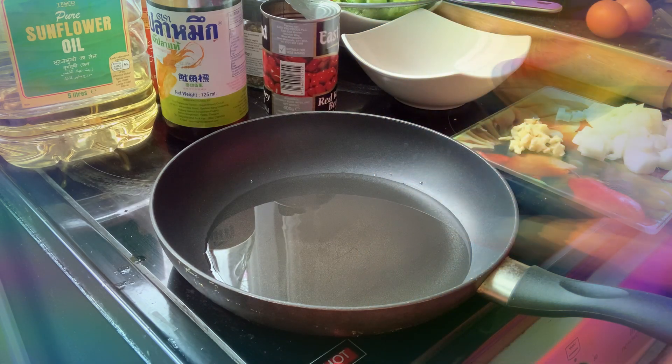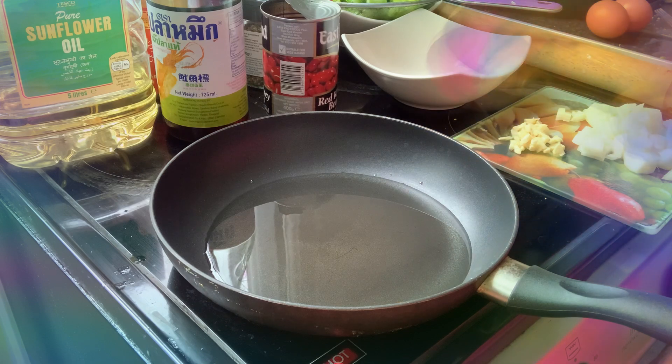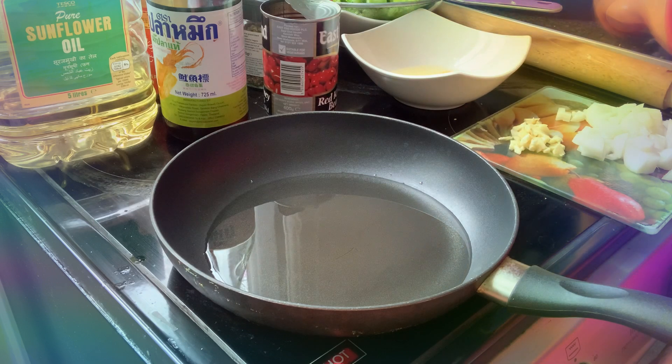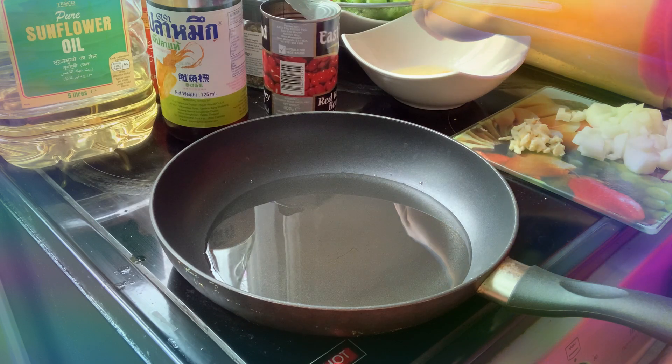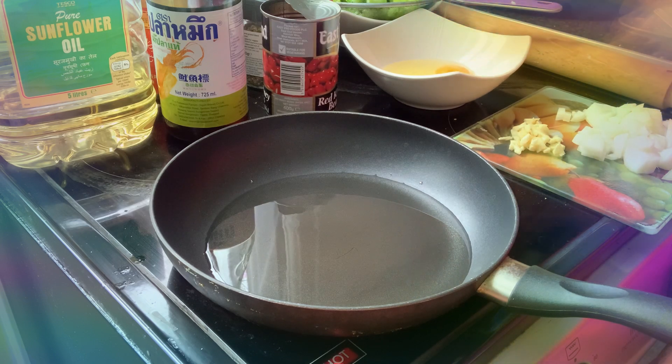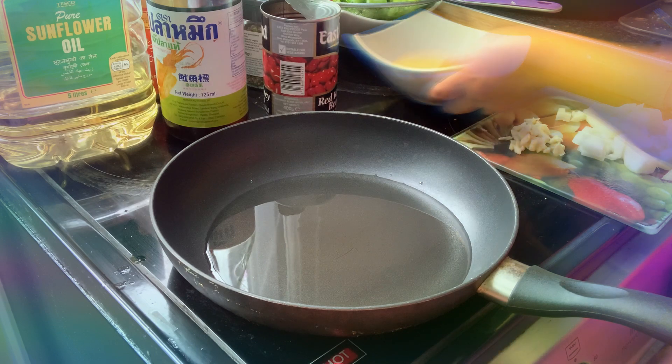I'm going to mix that with the ampalaya, and we have two eggs here. So while we're waiting for the oil to get hot, we're going to break these eggs. Ready for our ampalaya — ginisang ampalaya in Filipino! Whoever is Filipino and watching right now, here we go!